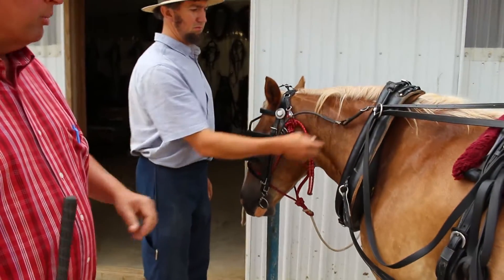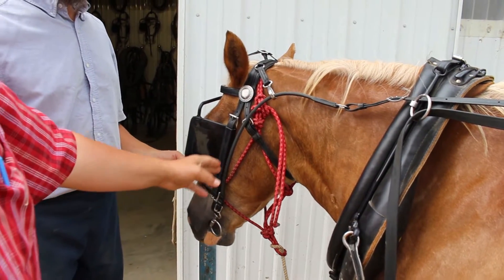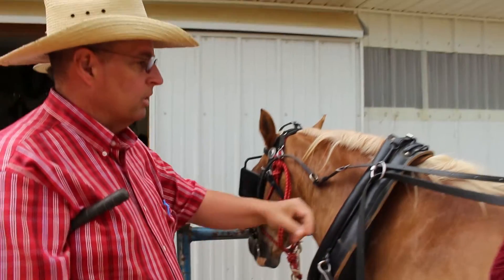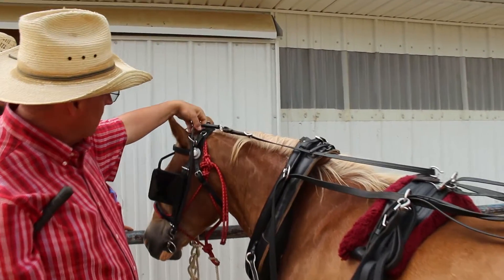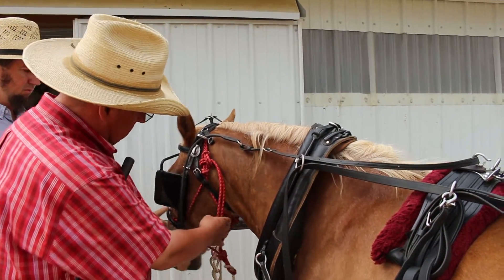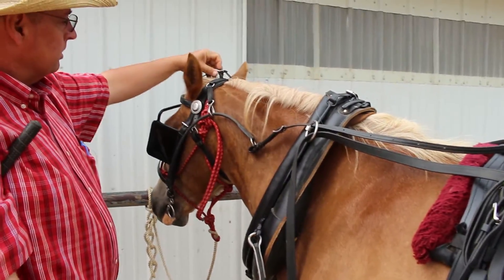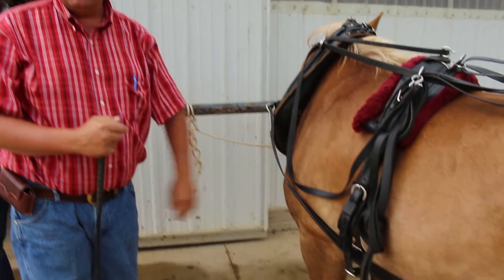The thing I want you to look at that I think is very important is this check rein. See how it goes up the side of the horse's face and comes back loose. There's a big debate about that — out here in Amish country these guys want the overcheck, which comes over the top between the ears and holds the horse's nose out so he can't flex his jaw. With a side check I can flex the horse's jaw. If the neck is stiff and he can't flex his jaw, he can't engage his shoulder and can't pull as well.